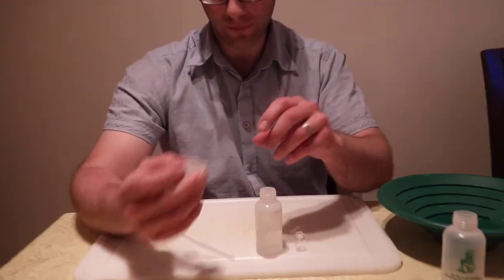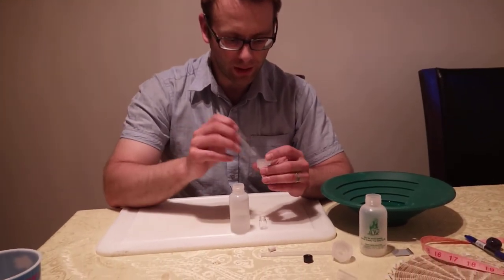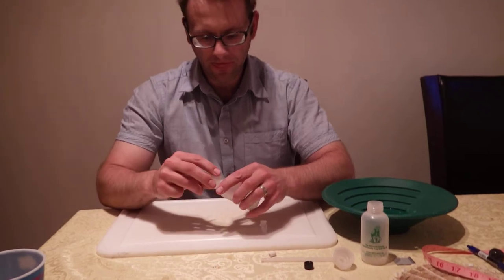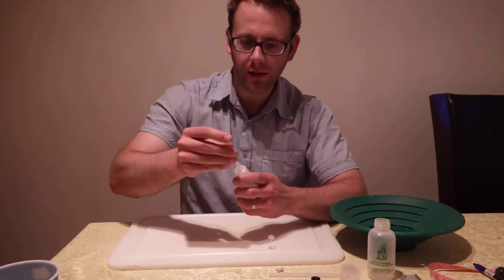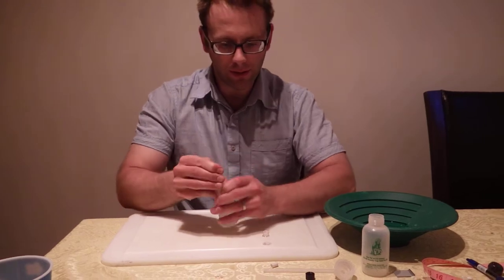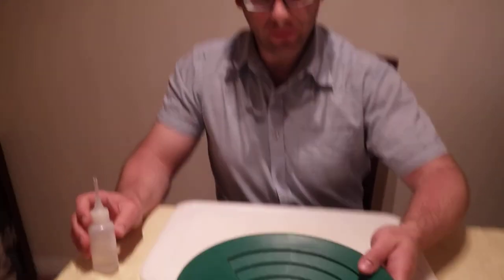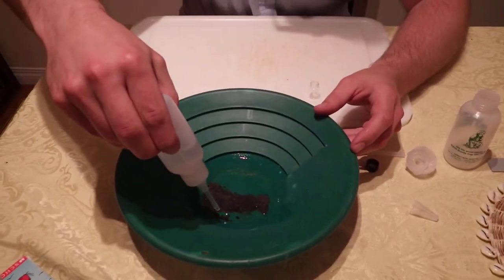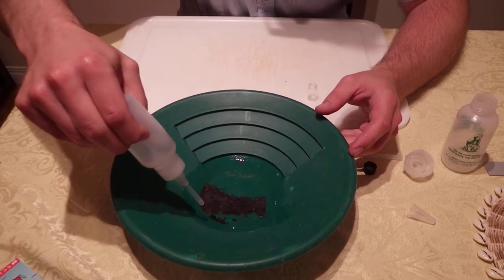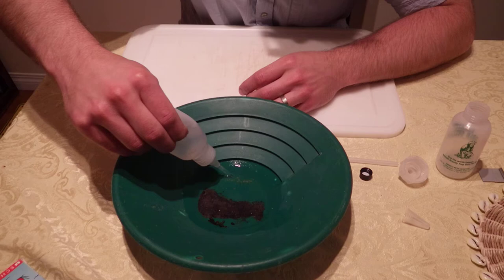So what we're gonna do is a demonstration. I've cleaned up my gold and I want to get it into my vial, so I'm just gonna suck it up.